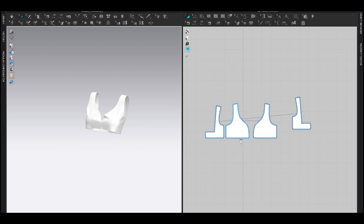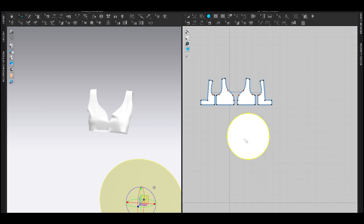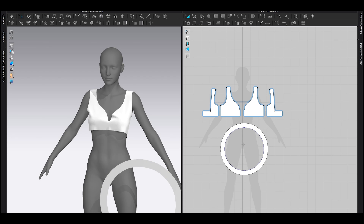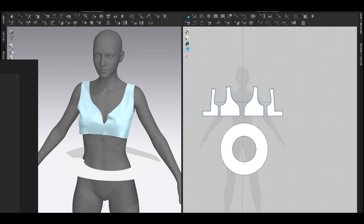Now let's add the lower part. This is a one-piece dress so it's just going to be sewn together. Let's first make the lower part, then I'm going to start making the sleeve. Select an ellipse tool and drag an ellipse. Select that ellipse, right-click, offset as internal line — maybe 50 — and cut and sew. It's very interesting because only the front of this skirt is sewn; the back is just open.